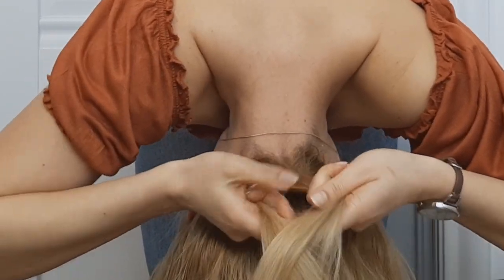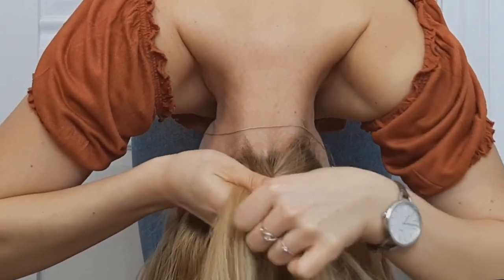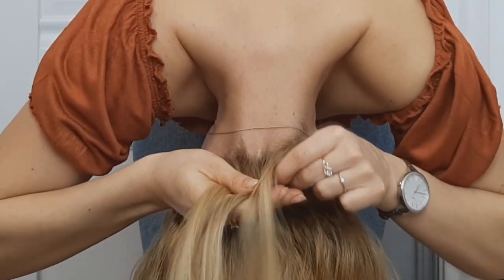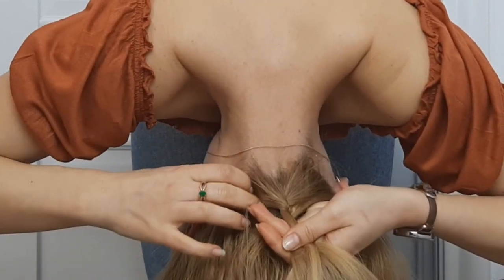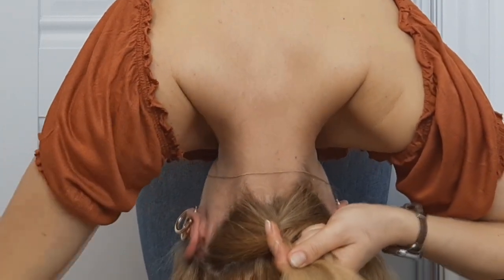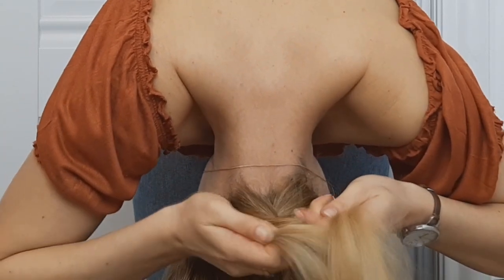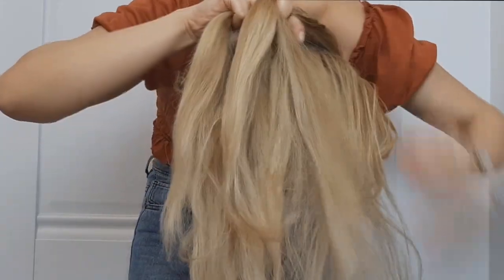Now, before crossing, you want to add more hair to the side strands and then cross side strands over that middle one. So add hair to the side strand and cross it over the middle one like that. You want to continue these steps over and over again until you have no more hair to add.